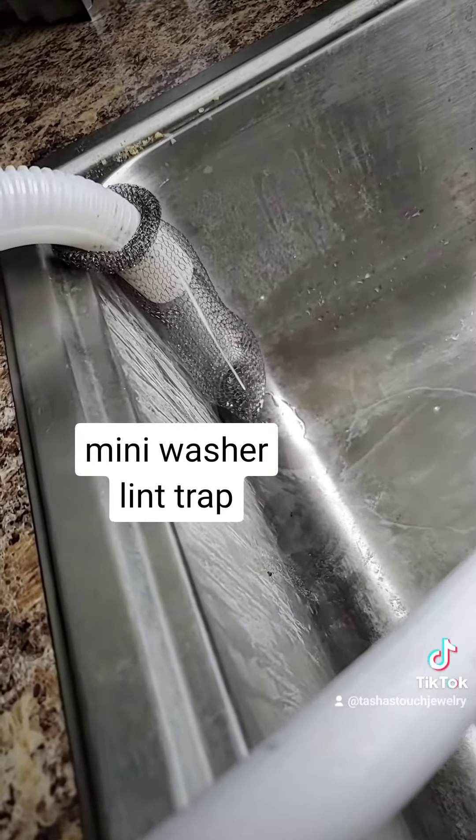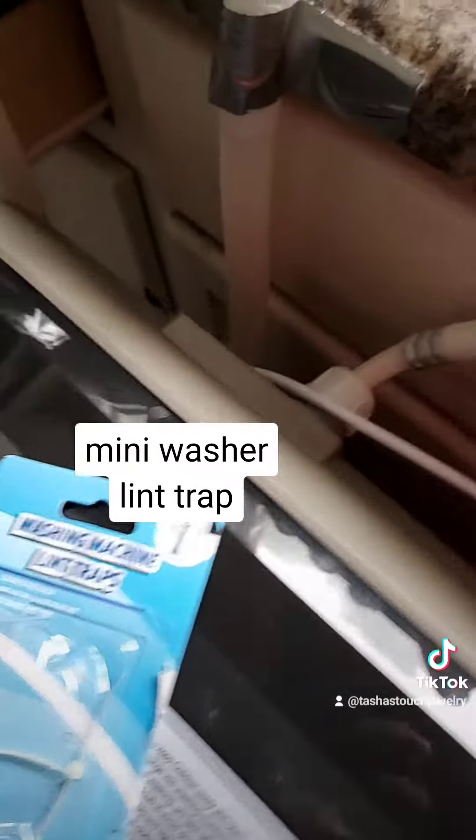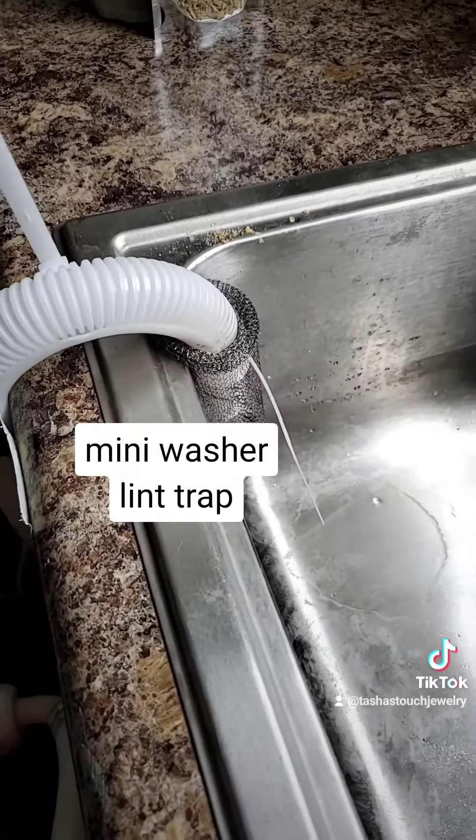Doesn't do anything. Maybe I was supposed to put two, one in the other, but that's not what the instructions said. Anyway, now I know more.